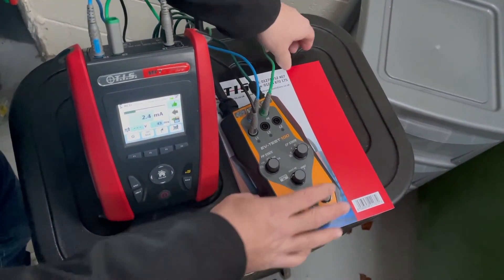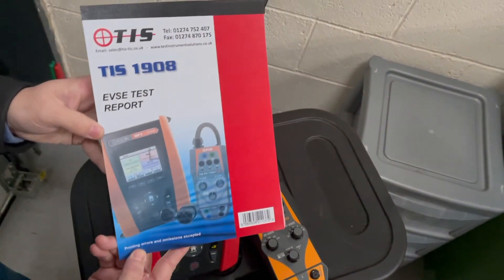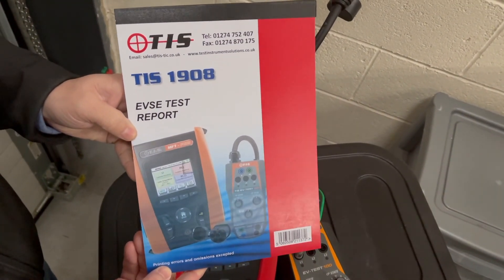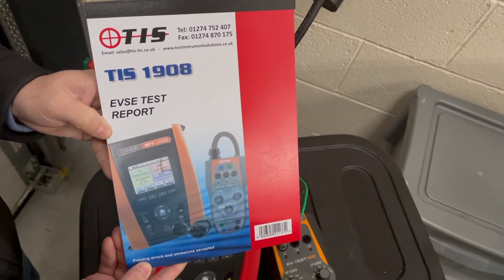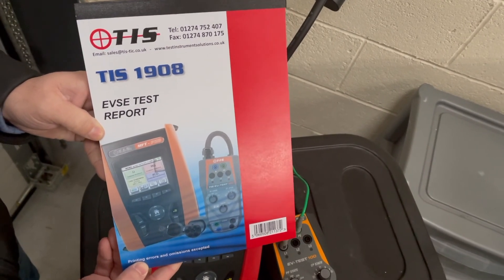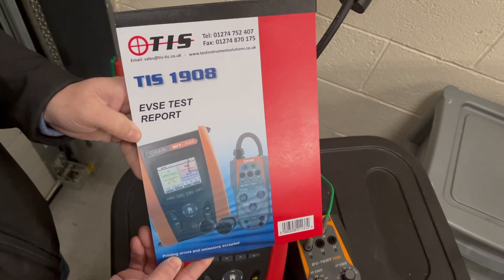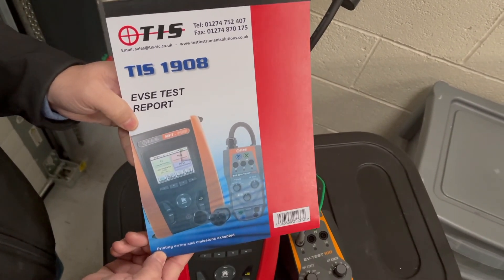That's the end of the manual test using the EV Test 100. You can also buy from TIS the TIS 1908, which is a duplicate pad to record all your test results — continuity, insulation, fault status, loop impedance, and RCD. You can leave the customer a test certificate sheet and keep a duplicate copy for yourself. Thanks for watching today's video on the MFT Pro using the TIS EV Test 100.